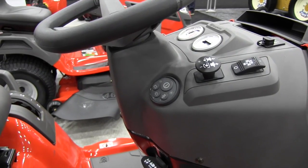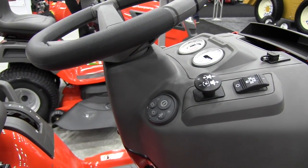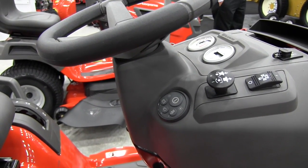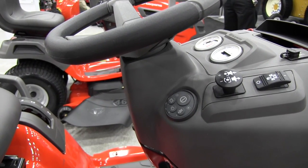Generally speaking, on any tractor in the marketplace today you've got an ignition key that you can lose, you can leave turned on, or it could be an invitation for a child to come in and turn the ignition key. By shifting to a purely electronic interface we've removed a lot of that capacity.